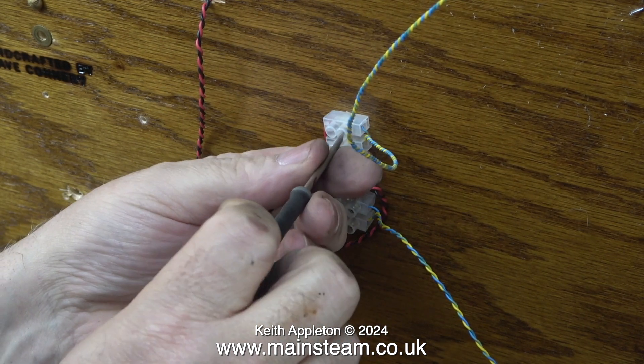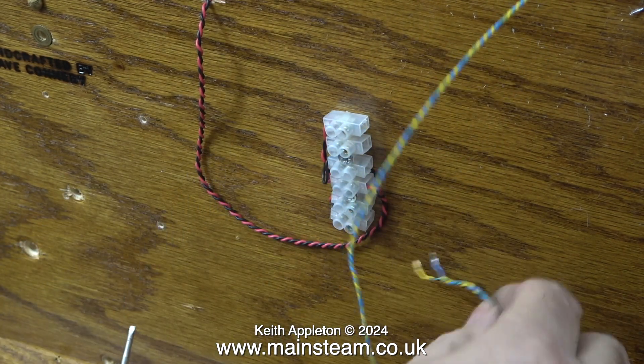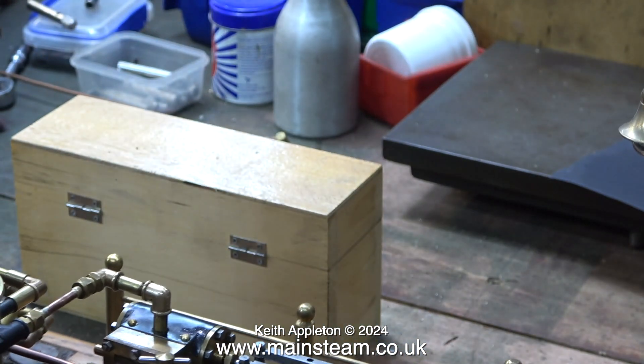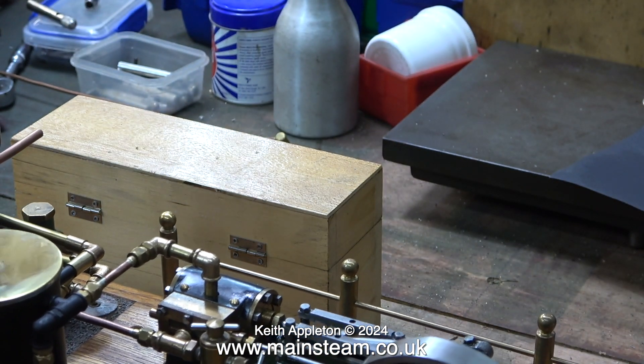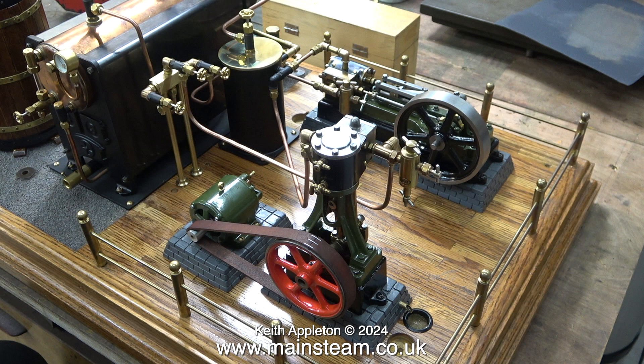It's really not important at this stage because I'm going to change the solid core wire from the lamps anyway. Before I do that I will do a quick series test to see if the lamps light up in series rather than parallel. I prefer parallel wiring really because if you wire in series and one bulb blows, the other one won't work either.